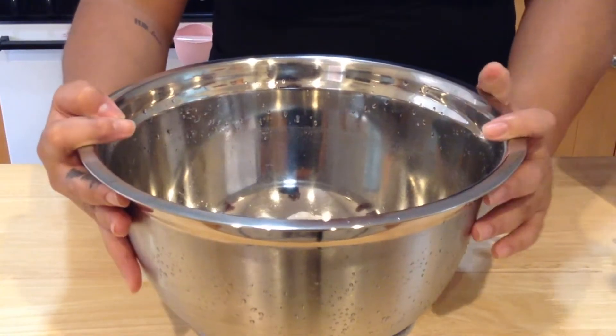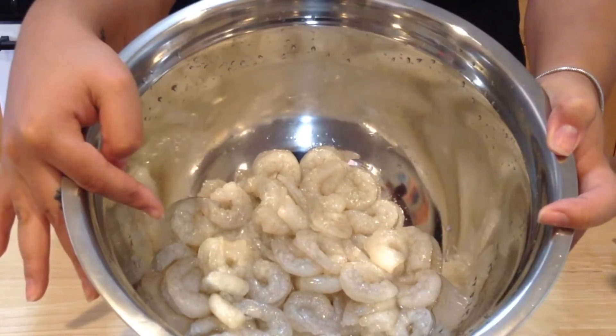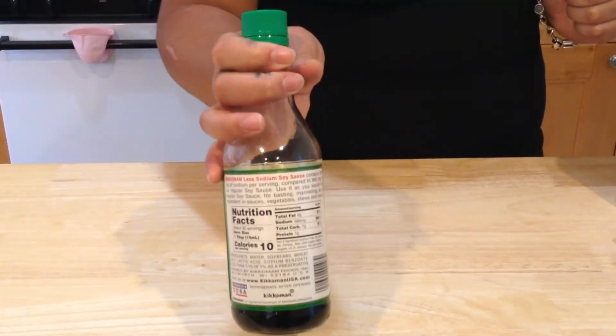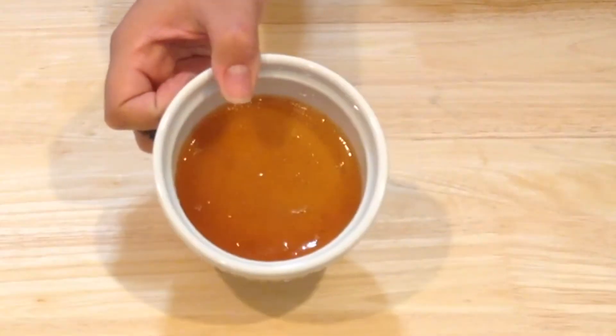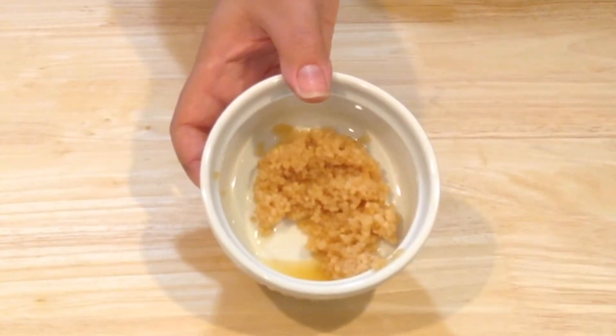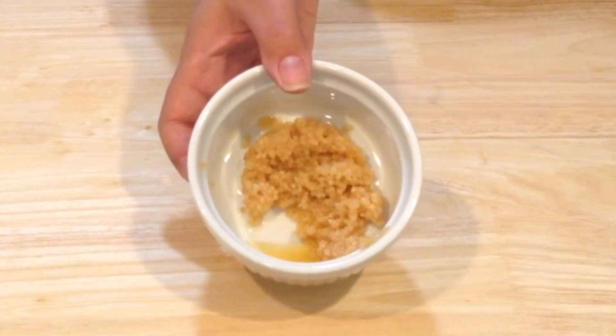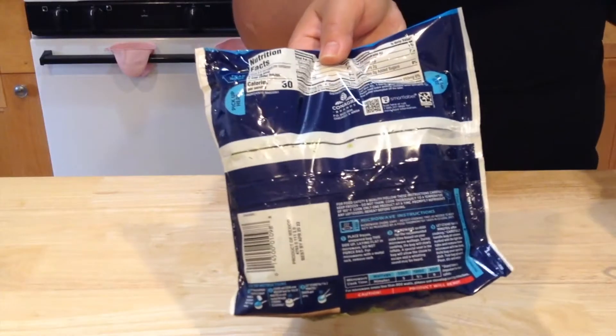For this recipe you will need one pound of shrimp that I've cleaned, deveined, and took the tail off; one fourth cup of low sodium soy sauce; salt and pepper to taste; three tablespoons of honey; two tablespoons of minced garlic or four garlic cloves; two teaspoons of cornstarch; two teaspoons of vegetable oil; and one bag of frozen broccoli.